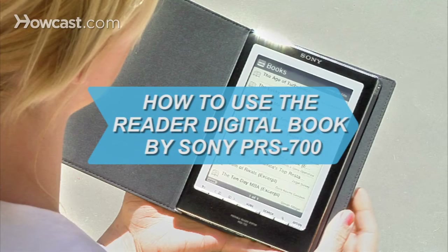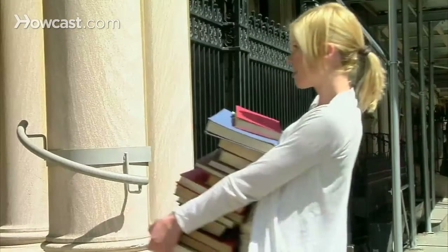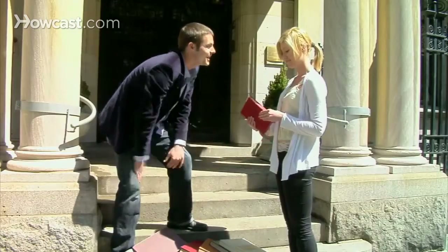How to use the Reader Digital Book by Sony. Say goodbye to heavy backpacks and overcrowded bookshelves. You can fit a whole library — up to 350 e-books — in a device that's smaller and lighter than the average paperback. Here's how to make it work for you.